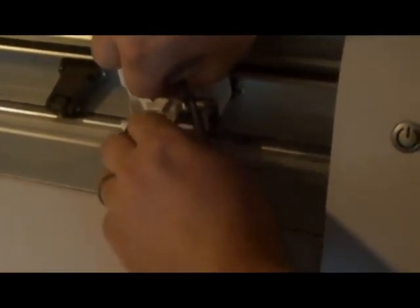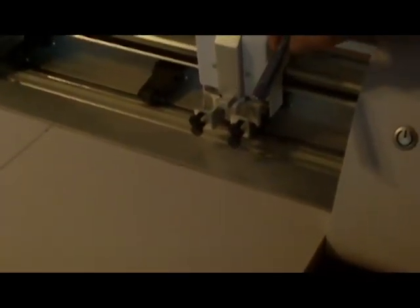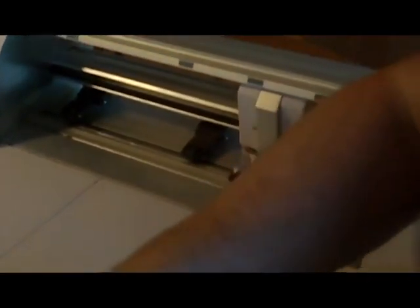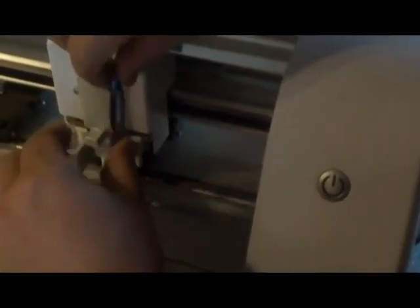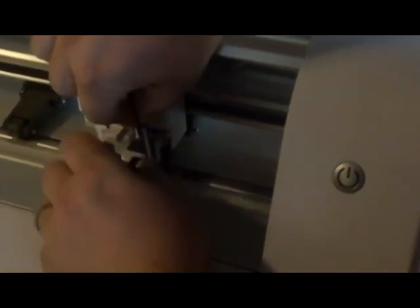Just like on the Pazzles. These are your blades. Well, I don't want a blade in there just yet. And this is your pen tool, which is already covered in the last video. We basically just insert the blade, just like we did with the black cat or a Pazzles, and you tighten it.